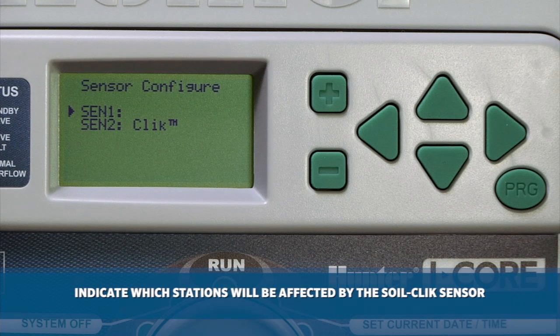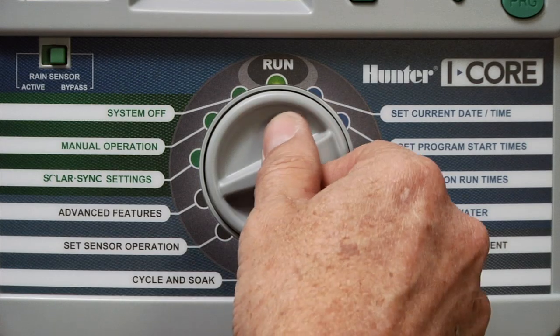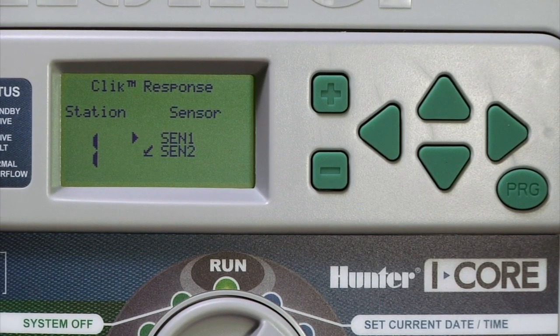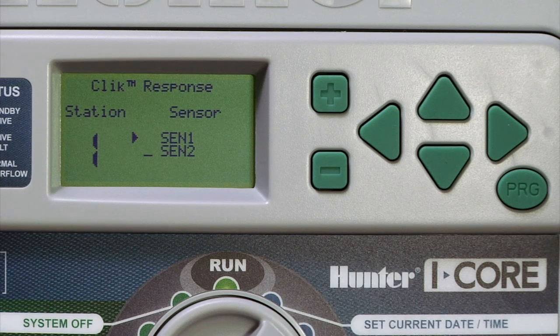Finally, you need to indicate which stations will be affected by the SoilClick sensor. This is done in the Set Sensor Operation dial position, where you can designate the sensors you wish to enable for each station. For example, if you want Station 1's runtime to be adjusted based on data collected by SolarSync, but you don't want it to be kept off by SoilClick if moisture is detected in the soil, then you can leave the check mark on S1 to keep the SolarSync sensor active but remove it from S2 to disable SoilClick on this particular station. Remember, this is done station by station.